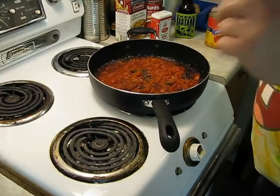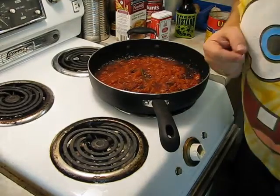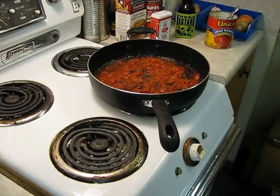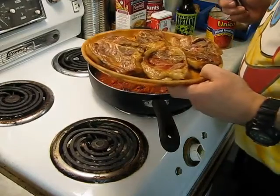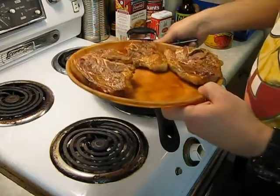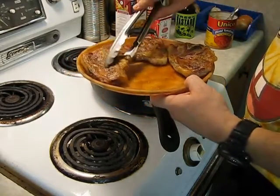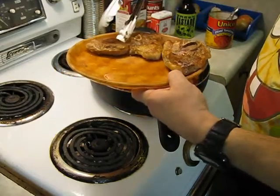I go see a lovely Jamaican lady about 40 minutes away — she has awesome roti. I might be visiting her later this week or early next week, and I'll do a nice little presentation of what she has to offer.